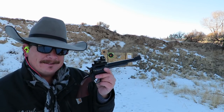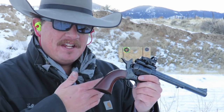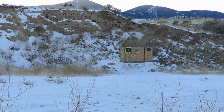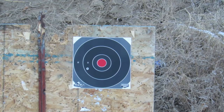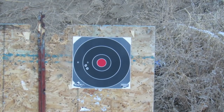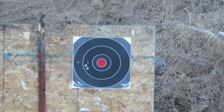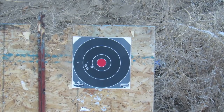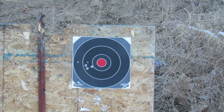I backed off to 50 yards, put up another smaller target, and I'm just gonna try and get some on paper at 50 yards. It is really really cold so I'm gonna hurry up and get this done. Let me zoom in on the target. All right, I'm on my last round — let's see if I can hit her at 50 yards.